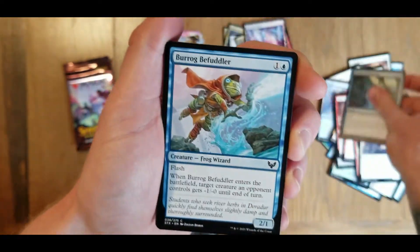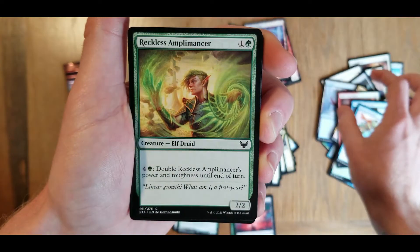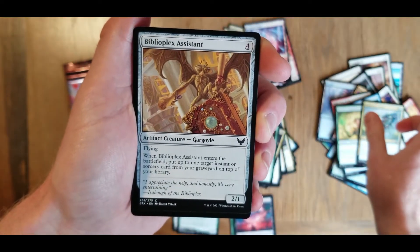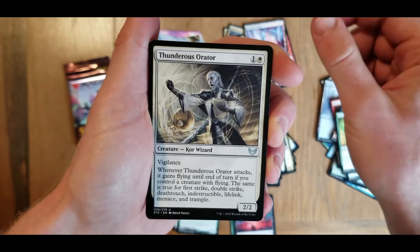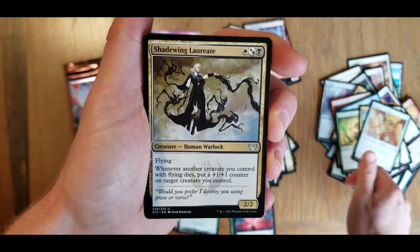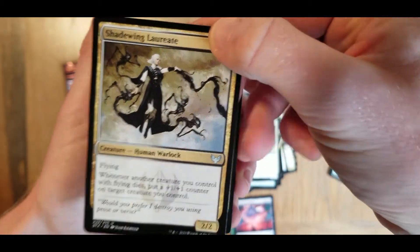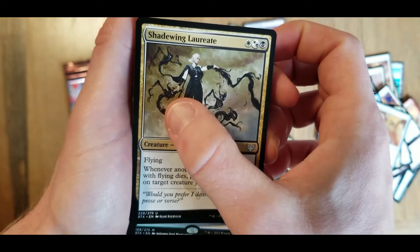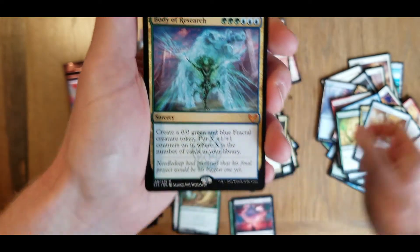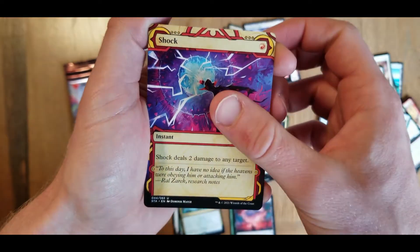Arcane subtraction, burog befuddler - duplicate - reckless amplomancer, needlethorn drake again, biblioplex assistant, thunderous orator. Going through our uncommons. Shadewing Lorette - I don't know how to pronounce that part, but it's looking cool. I really like all the cards with the mages - it looks like they're using ink, I really like those. We have another mythic - Body of Research.